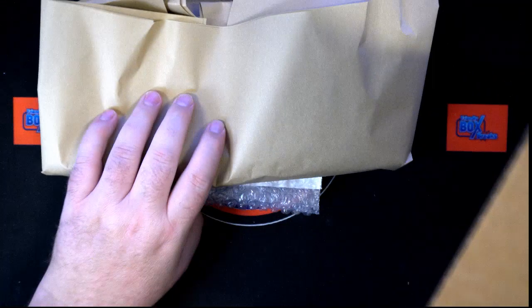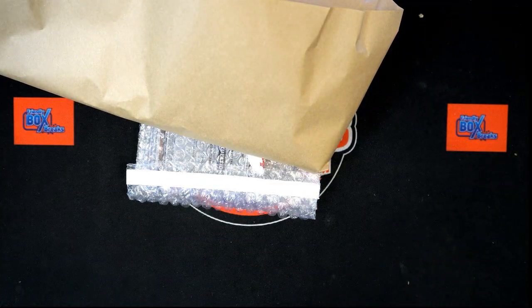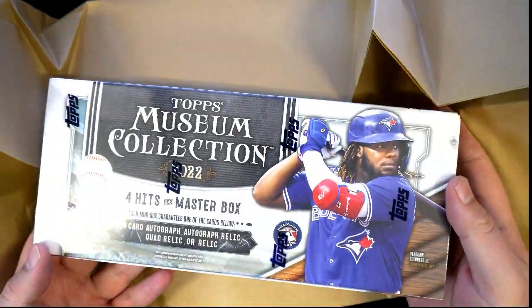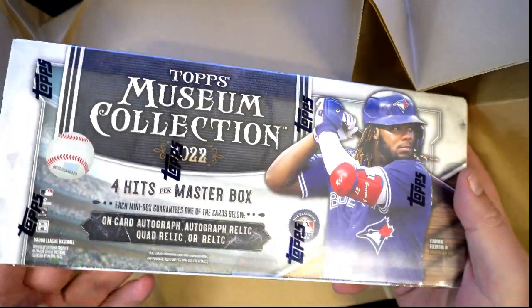All right, so there's the frame — we'll look and see what that is. Oh damn, they sent us a whole box! Oh well, damn, that's great! I thought they were sending us a mini box — awesome!